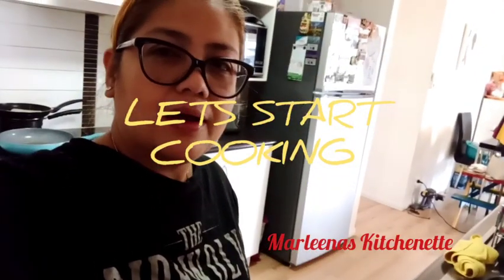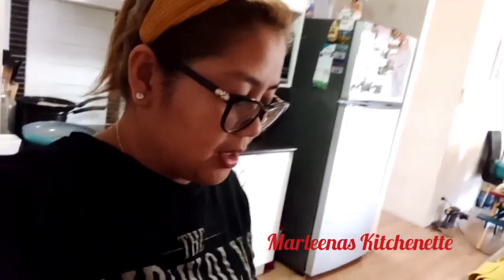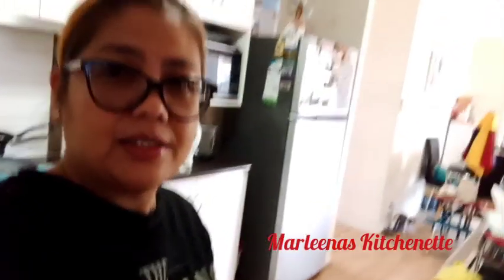Hello, good day everyone! Welcome to Marlina's Kitchenette. Today we are going to cook beef brisket. I already went to the shop and bought our ingredients for today. So don't go away — we will start cooking now.